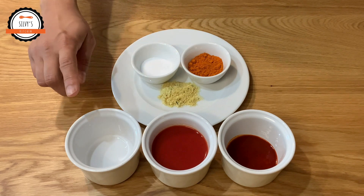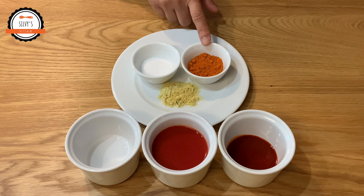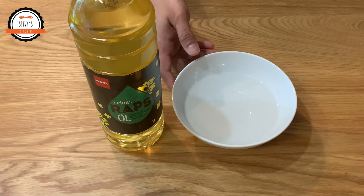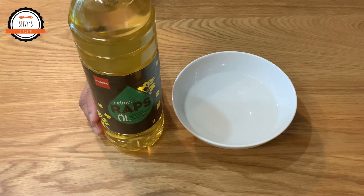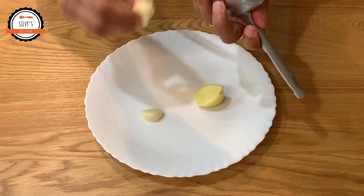1 teaspoon of vinegar, 1 teaspoon of chili powder, 1 teaspoon of chicken stock. I have a teaspoon of corn flour, a teaspoon of vegetables, and a teaspoon of garlic.